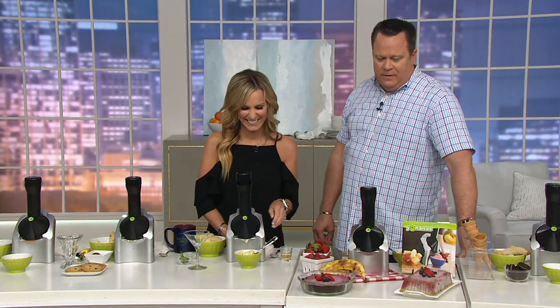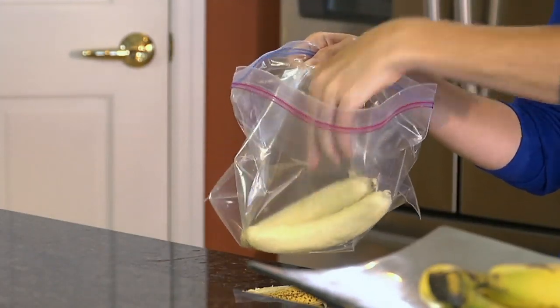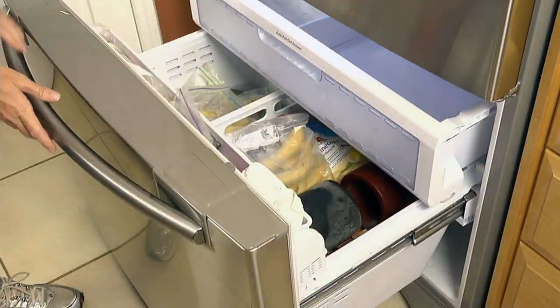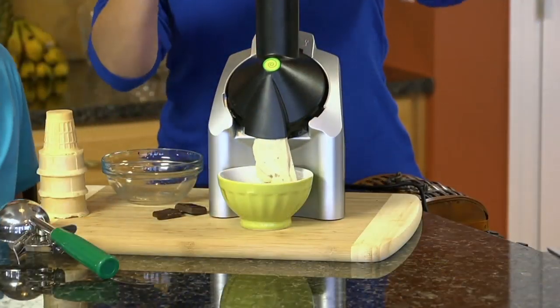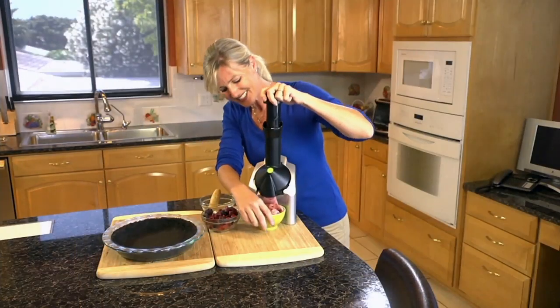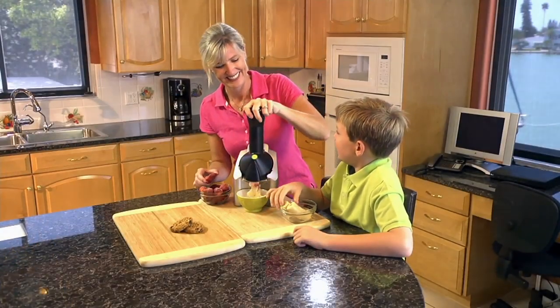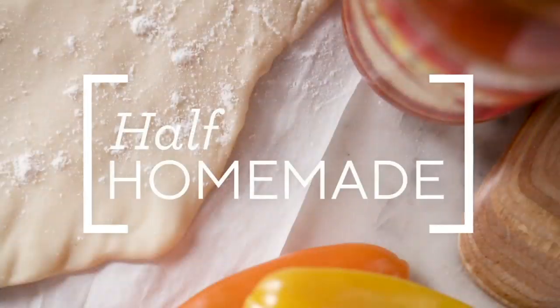Everybody is loving that five easy payment plan, also loving the free shipping and handling. You can make a Fri-Yay evening dessert that is easy, good for you — and just always keep frozen bananas in the freezer. And it's dishwasher safe too! Melissa Fleming Apps, thank you, my darling. It's time for us to talk about a little half-homemade.